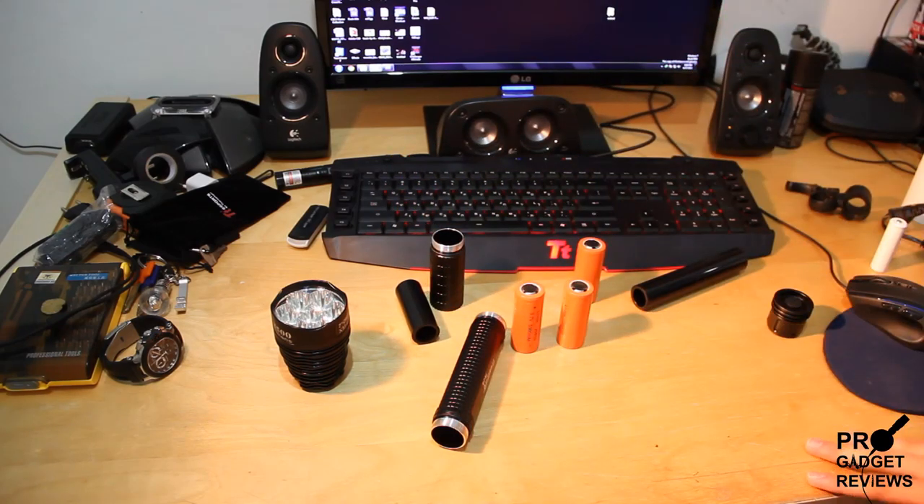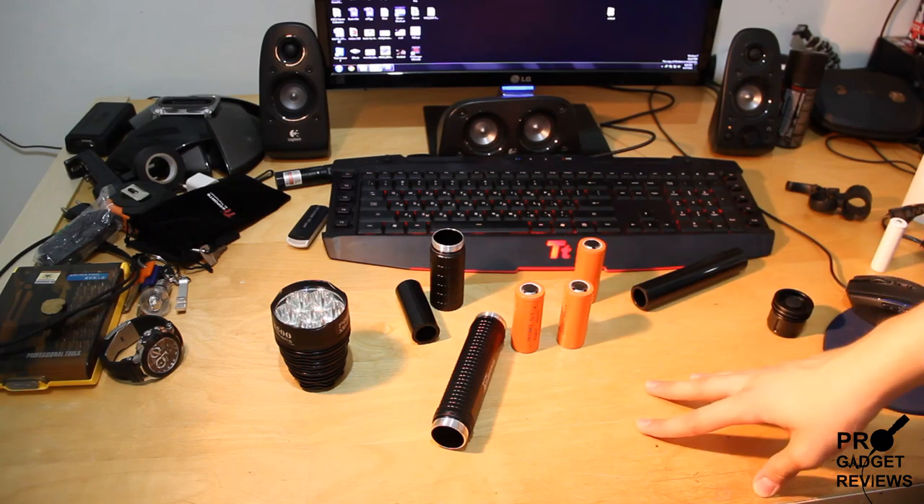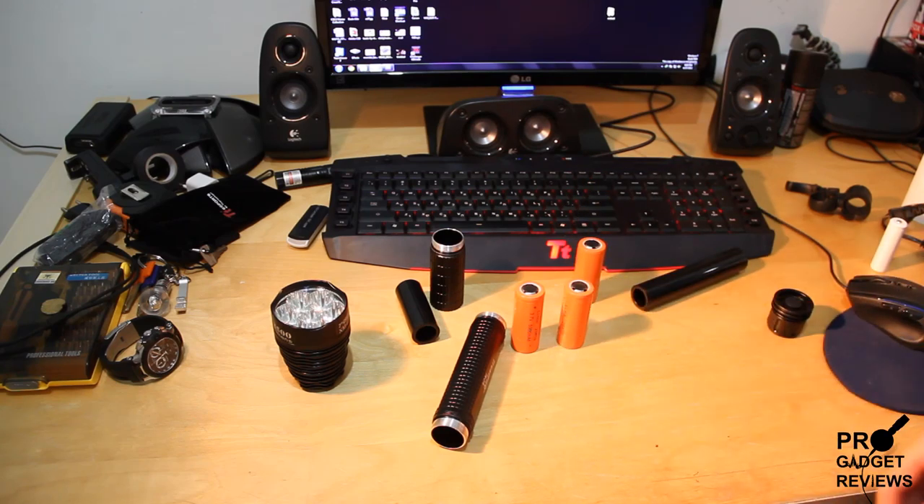Pretty nice — sick flashlight, really. This thing is extremely bright, and I'm now going to show you how it is at night.